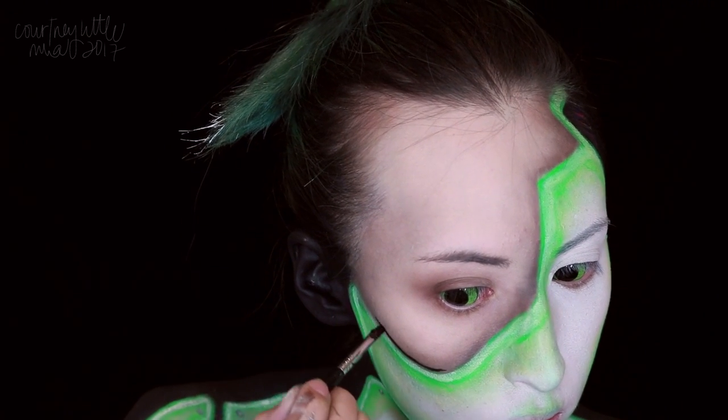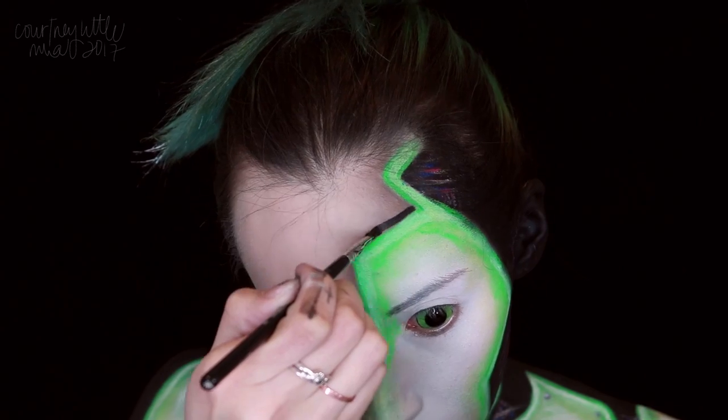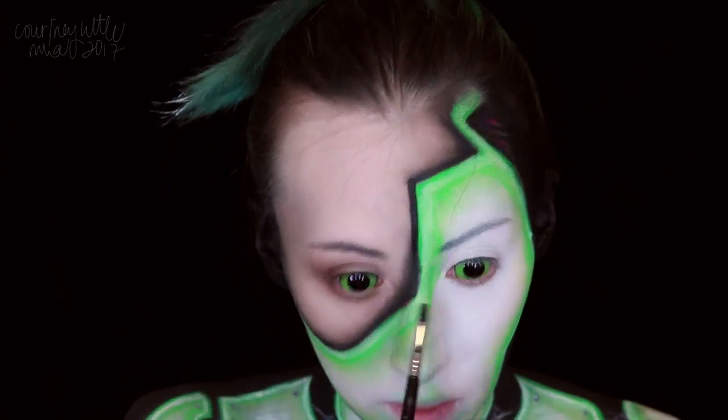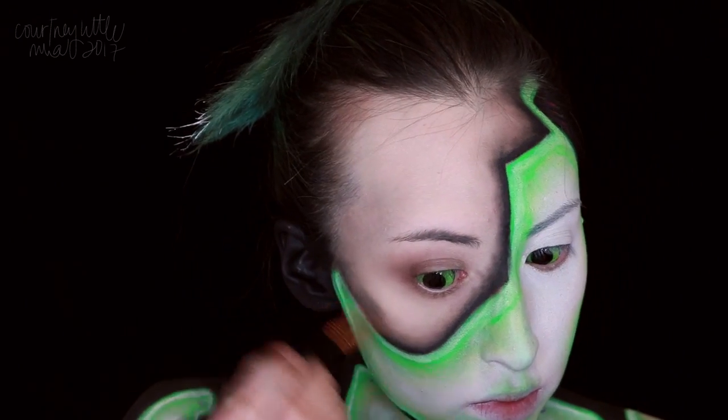We're taking the black body paint, applying it along the edge where we applied that brown eyeshadow earlier, and blending that out before it completely dries. Once we've done that, I'm going to go back in with the first cool-toned eyeshadow shade that we used and blend that along the edge of the black.